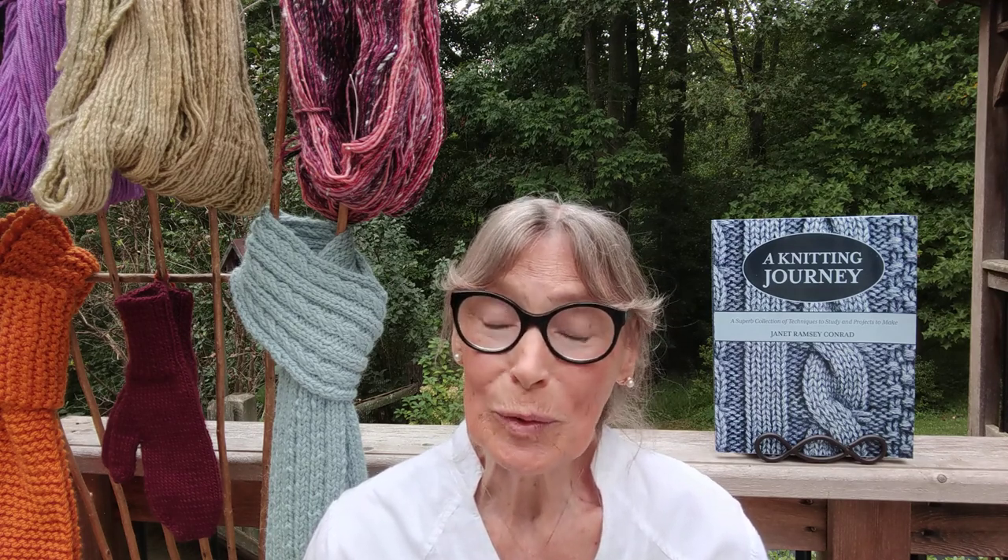Practicing techniques helps the knitter make more beautiful projects. When you knit, you are participating in a skill of true historic significance, and yet one that is so very relevant to the world in which we live today.